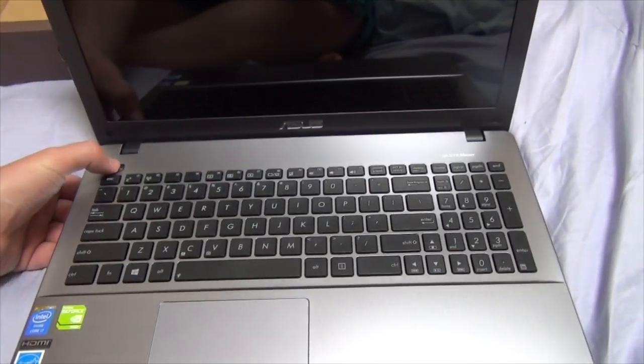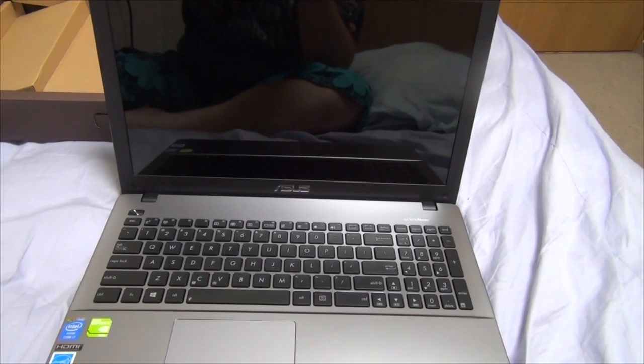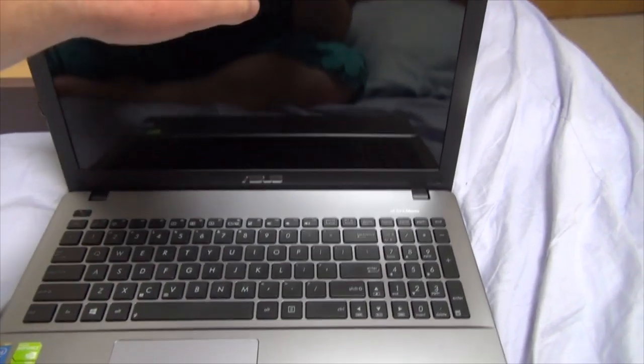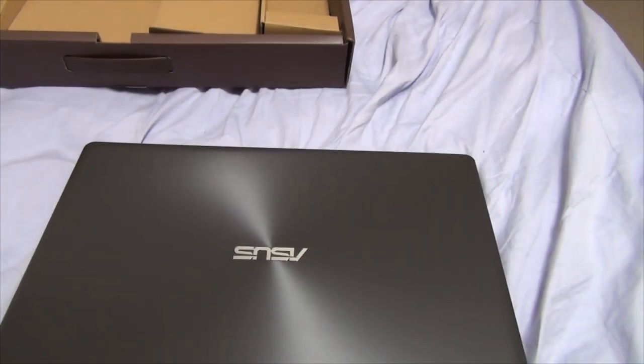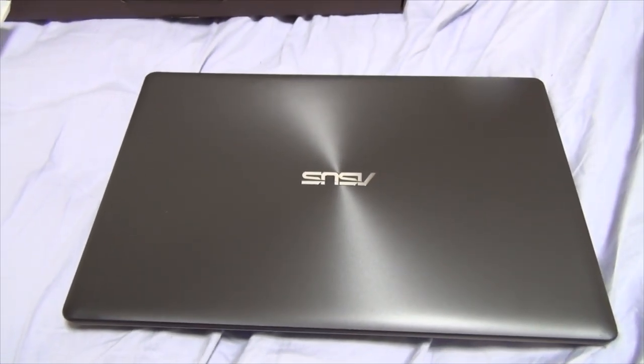We'll just turn it on real quick just to see how she loads. So we tried powering it up and it didn't work — fail. This concludes the unboxing here. We're just gonna let the laptop charge for a bit and then get on going with editing some videos and things of that nature. This is Andy-san, signing off for now. Thanks for tuning in to my unboxing of my new Asus laptop, and thanks for watching my other videos, liking with the thumbs, commenting, subscribing, and sending a few friends to the party. As always, we'll see you next time. Catch you later, guys. Bye.